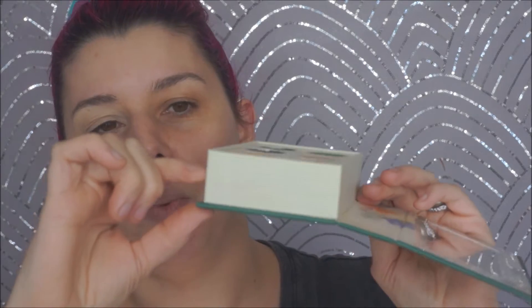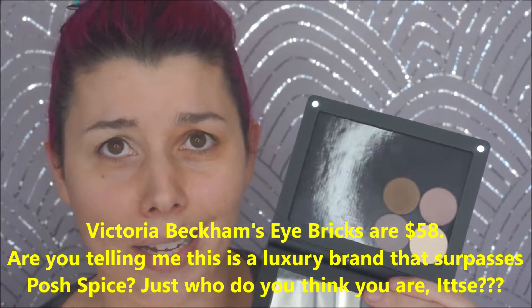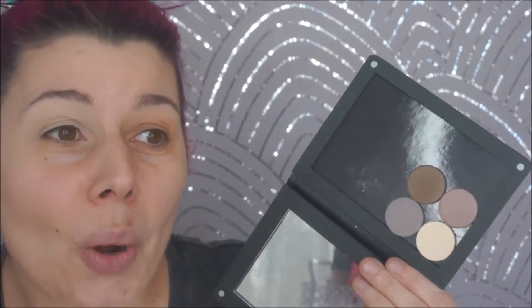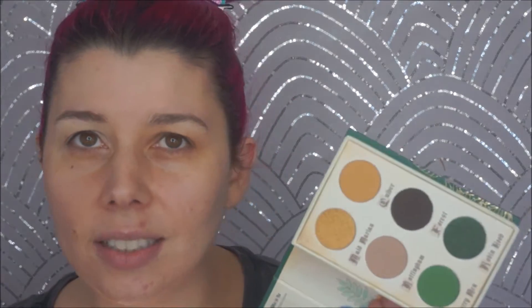I'm gonna start with the Fairytale Storybook Comics Robin Hood palette. I think this is very pretty but the size drives me fucking crazy. I can appreciate the novelty of it, but I really don't think it needed to be this thick. We also got this palette in Ipsy — I don't know how to pronounce it. Apparently it's worth $60? My fucking ass it's worth $60. These colors could not be more boring. It's definitely gonna be a green eye look so let's just do that.